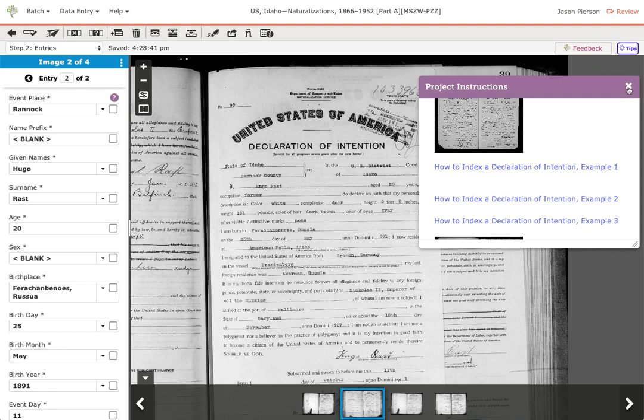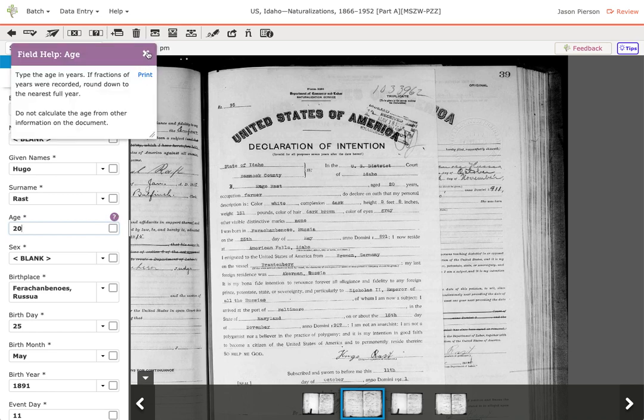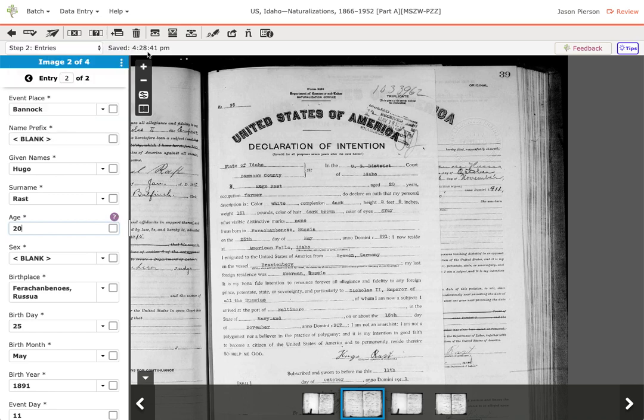You can click to expand the field helps and really study these when you start reviewing. Make sure you understand what this project expects from an indexer. Go through all the examples and become very familiar with them. There can be special instructions in a field that differ from another project, so it's important to do that correctly. When you're done, you submit — it goes to quality check just like an indexer does. It's very important that you check the data; if you don't, we get bad records and people can't find their relatives.